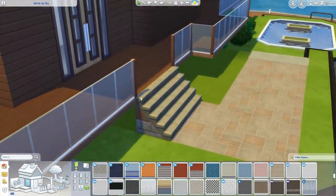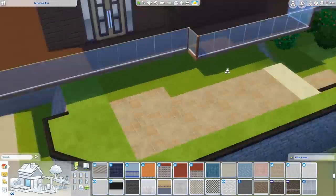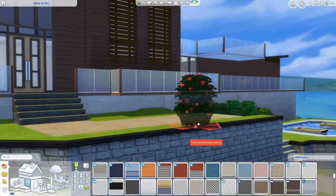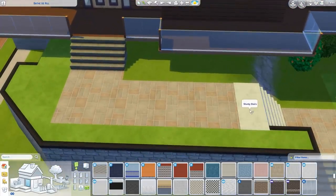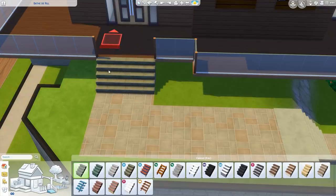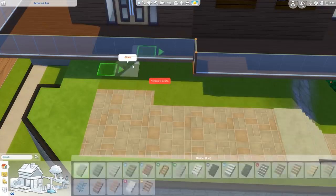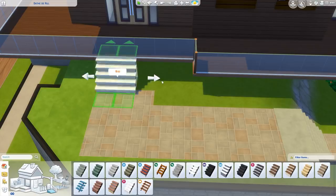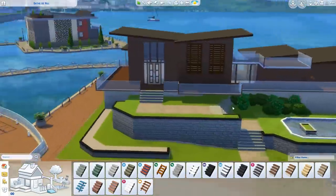I think those are a better fit anyway. Especially here — this looks ridiculous having these stairs. Why does it have a whole platform on the top? I don't understand that. You know what? If I keep trying to figure out what's going on with the stairs, we're never gonna do anything else.